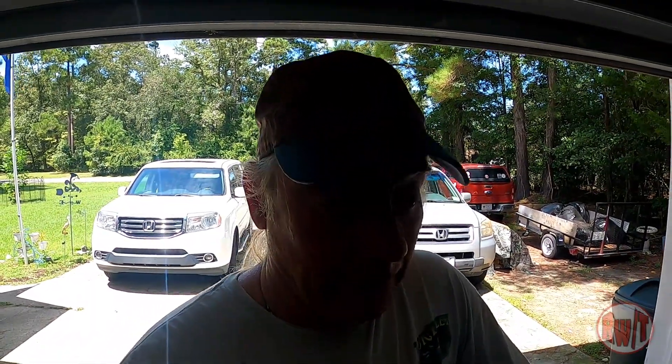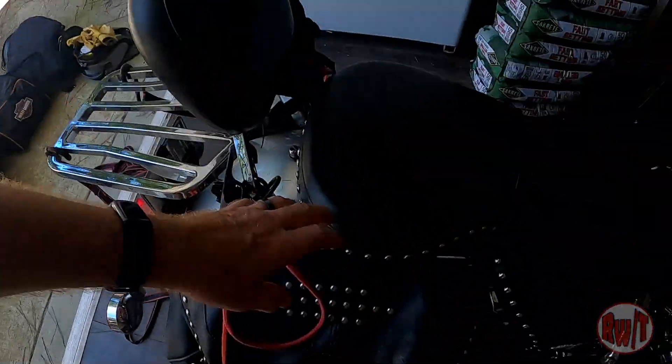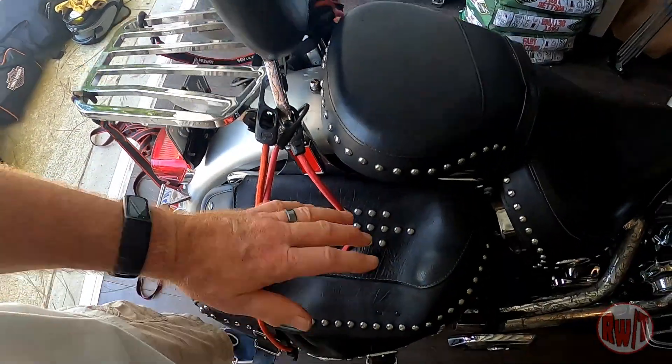The bike I own is a 2003 Harley Davidson Heritage Classic. This is the way I pack the bike. I have the passenger pillion here, rear bike rack, and two saddlebags one on either side. This is how I do it.